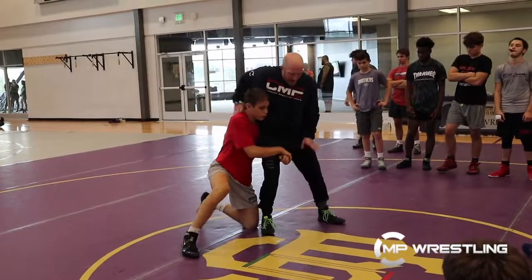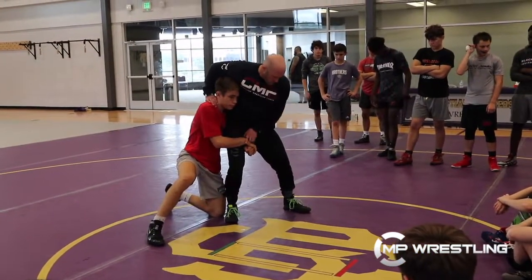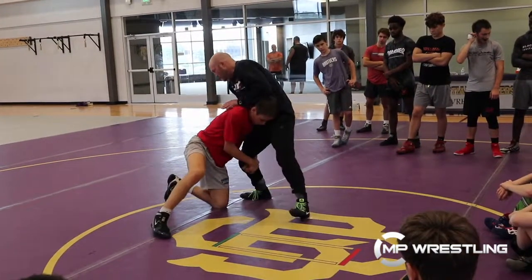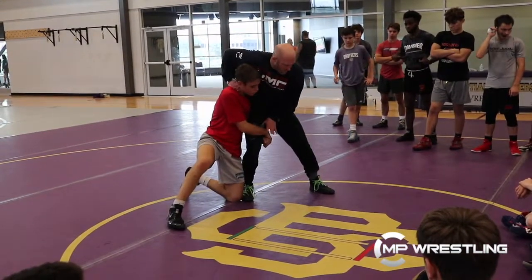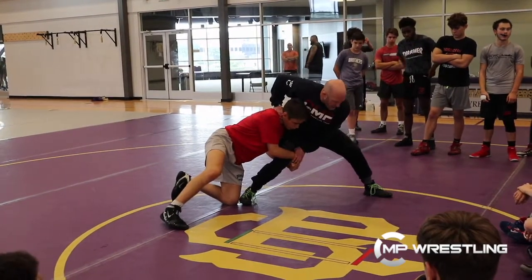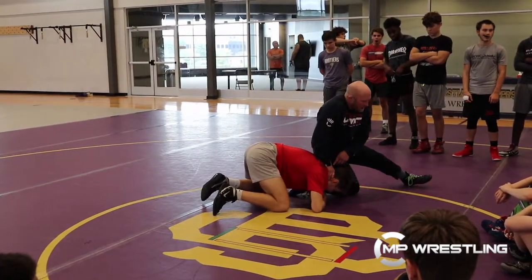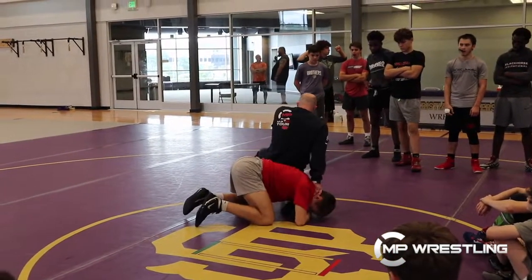So to recap: attack the head, clean the grip, step away. I'm not sprawling — I'm stepping the head, cleaning the grip, stepping away. Then as I start to step and extend, I'm going to drive and skip. Skip that knee. I want that head in the floor. 90 degrees.